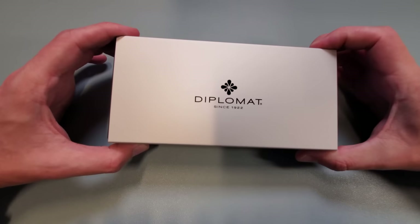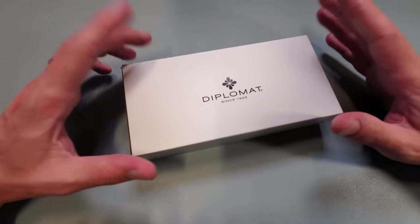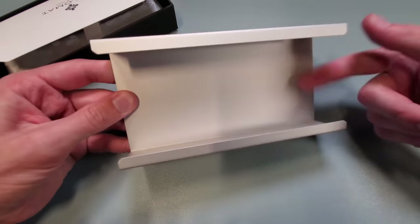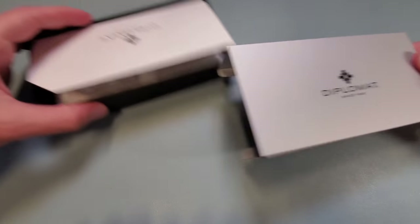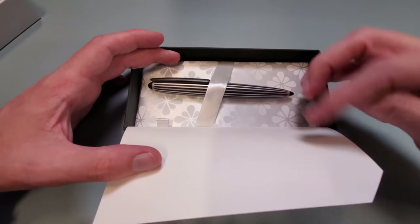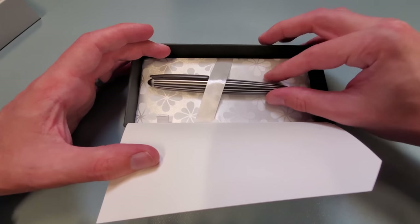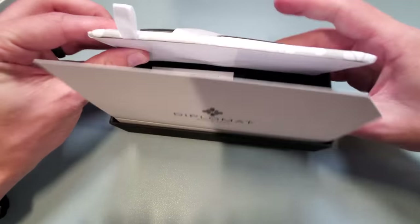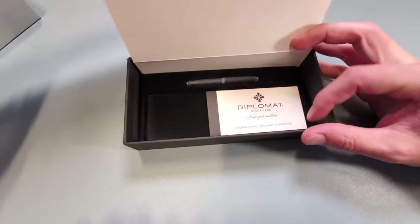Today we're going to talk about this Diplomat right here, as well as a few others. Let's just take it out of this really nifty box. We've got a metal sleeve here over top of a cardboard box, which is a really neat design. And there's the pen — the Diplomat Arrow in Stripes Black. We've got some cartridges and a card in there.